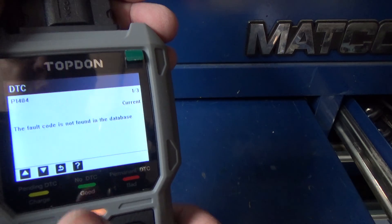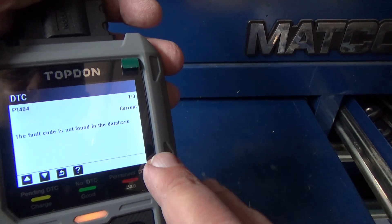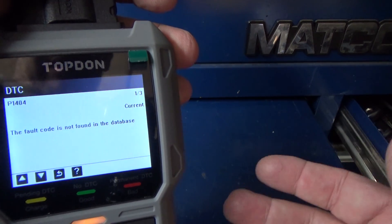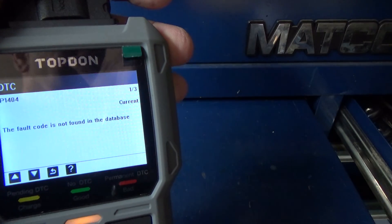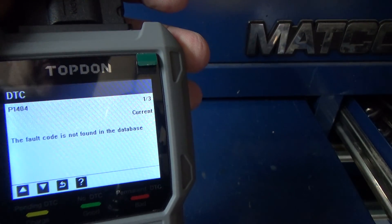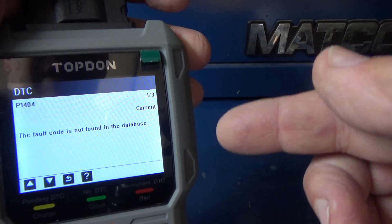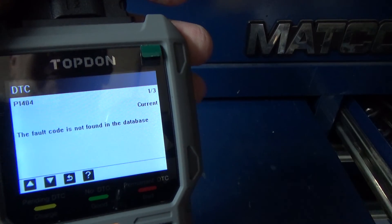It came back with code 1404. This is a generic code reader and I haven't updated it yet — this is straight out of the box. It did pick up the 1404, which is probably a manufacturer-specific code, so you'd have to go to Google or a maintenance manual to look up what 1404 is. After updating, it may have that information in the database.